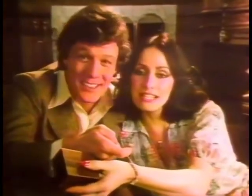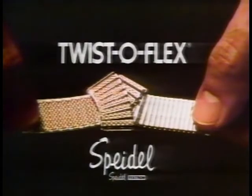Give your watch a new twist. Twist-a-Flex — watch bands only by Spidell. They'll make your old watch look new, or your new watch look better.